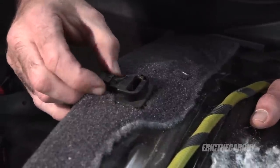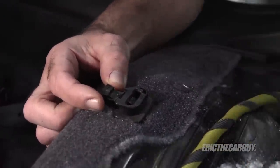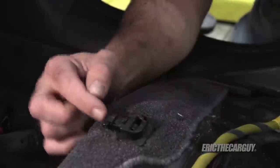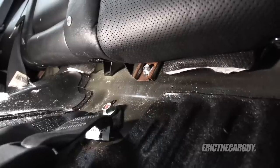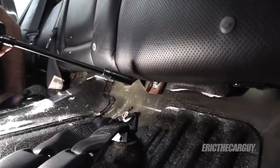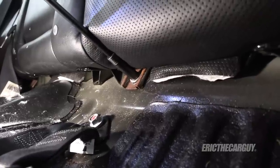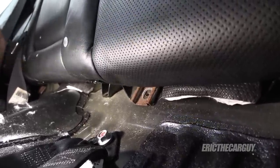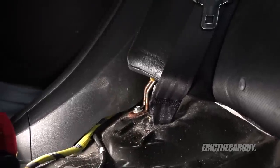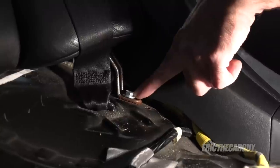There are release clips — one on each side. If you're having trouble pulling it out, push down on the seat a bit and it should come out easier. On the driver's side, in virtually the same location, there's another 10-millimeter fastener. Down on the lower corners of each side there's also another 10-millimeter.